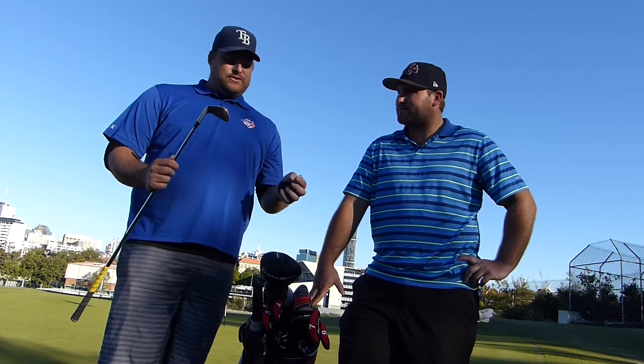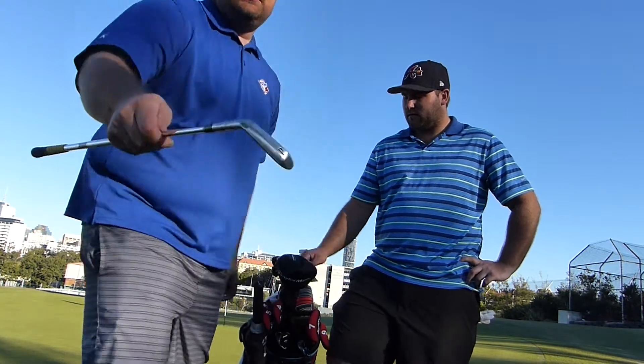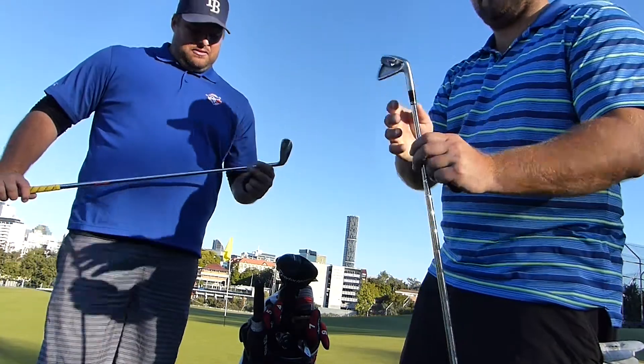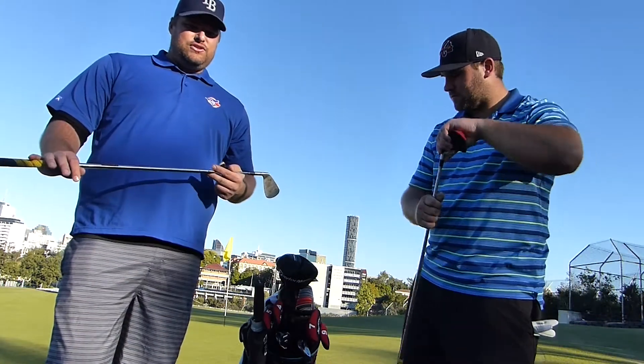Srixon Z945s - I've got them in the 745s in the combo set. I saw your combo set. The 745s - the 945 is like a blade. The other one's like a muscle cavity. From six iron down you've got the cavity like mine. So KBS extra, extra stiff shafts.